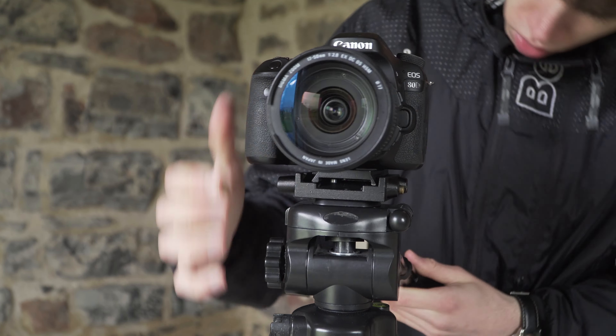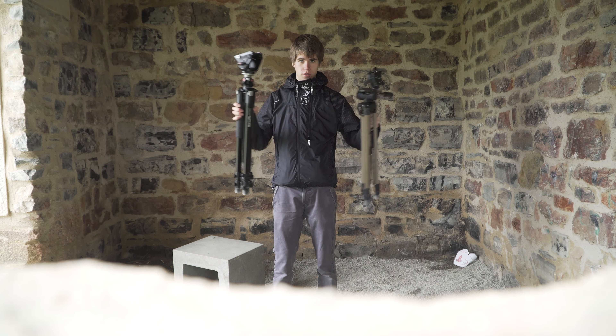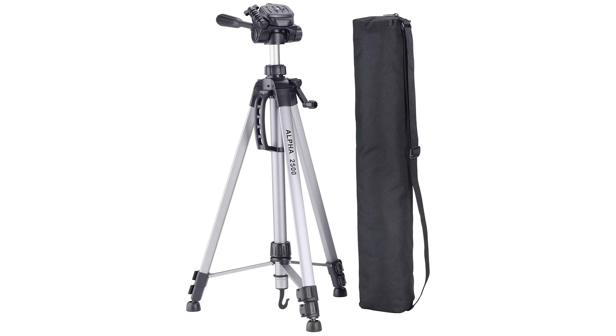One advantage is its low weight. If I go hiking for a timelapse video where I know I won't do any movement, I'd rather bring this tripod because it is so much lighter than my Manfrotto. The back of the tripod broke within a few months, but it's alright since I don't need it anyway.